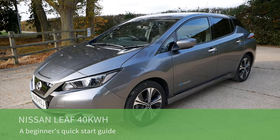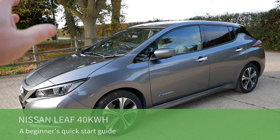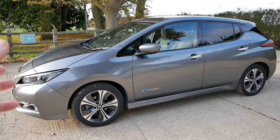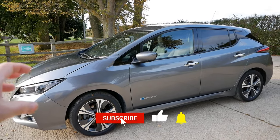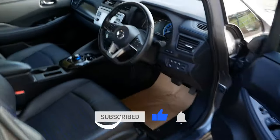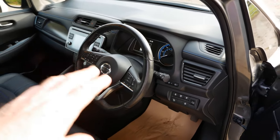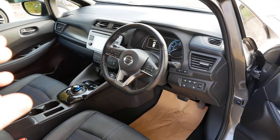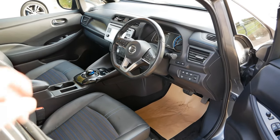Hi, it's Matt here from Go Green Autos. This video is a beginner's guide or quick start guide to the Nissan LEAF 40kWh. If you've recently purchased one, hopefully from Go Green Autos, this will give you the basics so you can get in and start using it straight away without reading the user manual. I'm not going to go into great depth on the multimedia system — this is more about the basics so you can operate the car, charge it, and get tips on how to drive it.